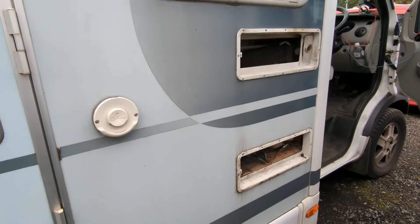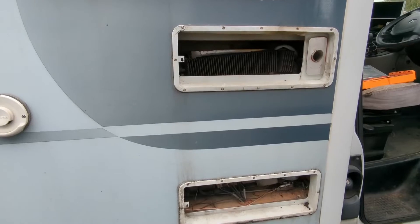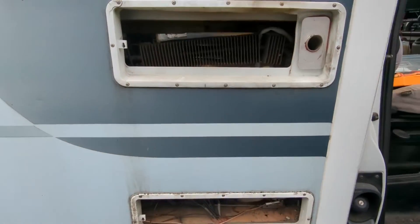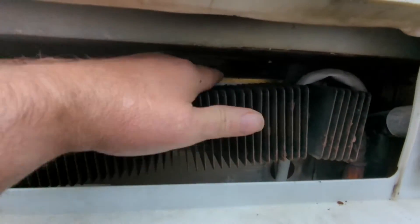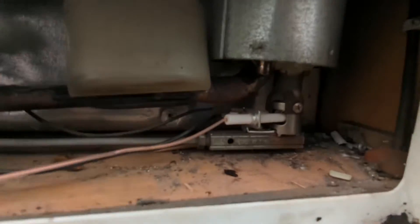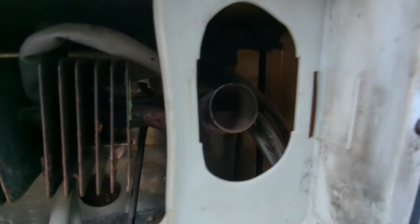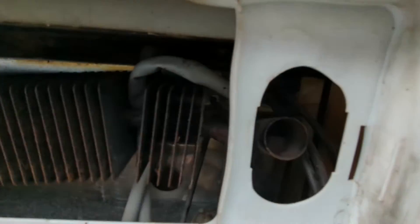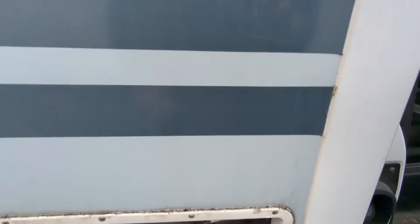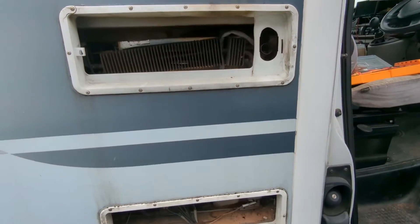We've got a few running repairs to make. A few weeks ago we were out with it and I went to light the fridge — within seconds we could see smoke and smell something burning. I quickly took the panels off the side, and that piece of foam up there was smoldering. It's actually burnt a chunk of it away. There's a flue that comes up there and I can't see anything obvious, but it looks like something caught light inside that wall and worked its way up. We're taking no chances with it.